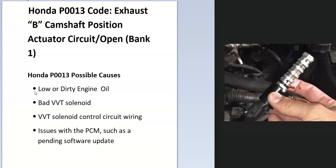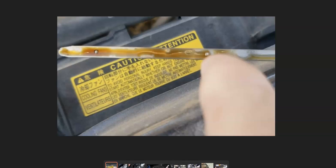Some possible causes include low or dirty engine oil, a bad variable control valve, a problem inside the circuit or wiring harness, and possibly the PCM — though that's pretty rare.